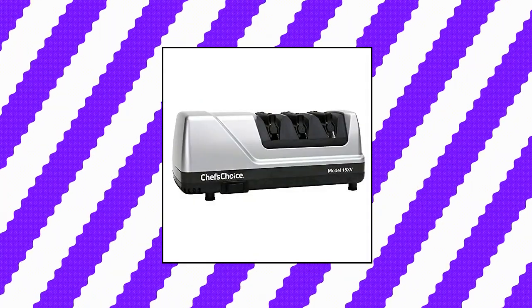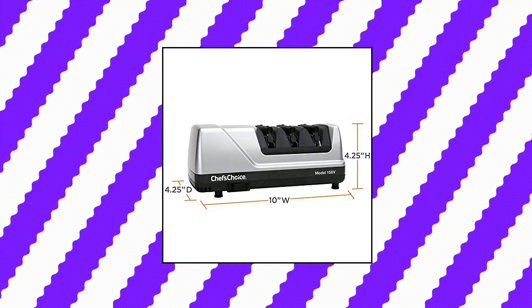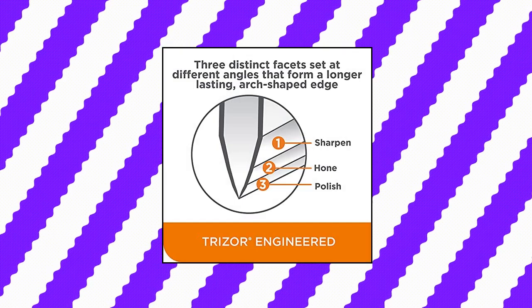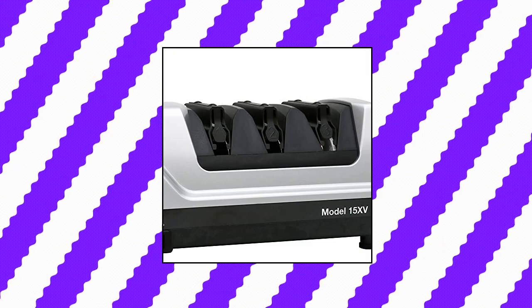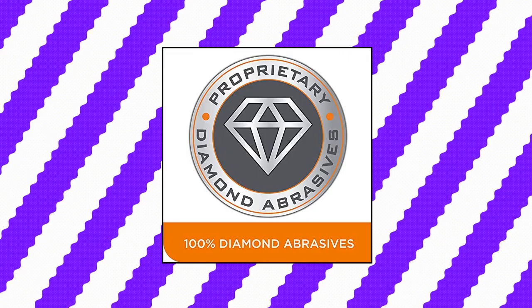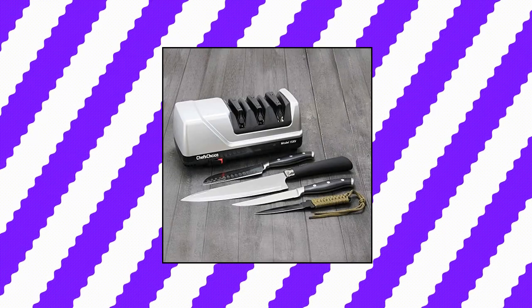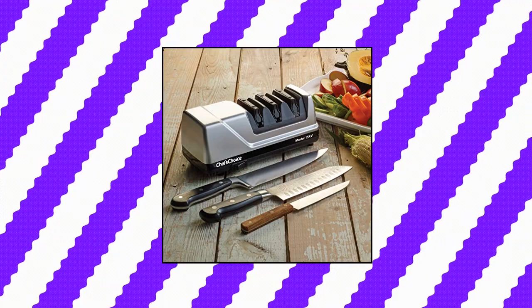Chef's Choice Trizor XV EdgeSelect Professional Electric Knife Sharpener. Ideal for converting traditional 20-degree factory edges of household knives into high-performance 15/15-degree edges. Advanced stropping stage and 100% diamond abrasives for sharpening straight edge and serrated blades. Noise is between 65 dB and 75 dB. Easy to use.